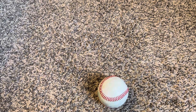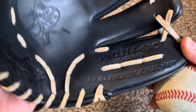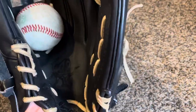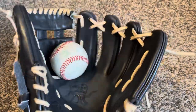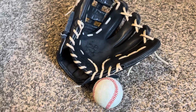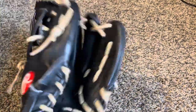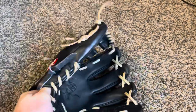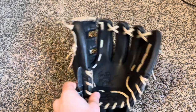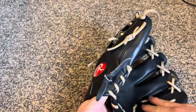Next we'll go into this Rawlings Heart of the Hide 31 pattern. It's got the H-Web, 11.5 inch, and it is a Pro 314-6 BC. I love the limited heel padding — pretty much no heel padding at all. It swallows the ball but honestly has a pretty shallow pocket, especially for two in the pinky. I got this one at the Perfect Game World Series down in Florida last fall. It's got an adhesive stain coming through — a blem — but there's nothing wrong with it at all. Very nice glove.